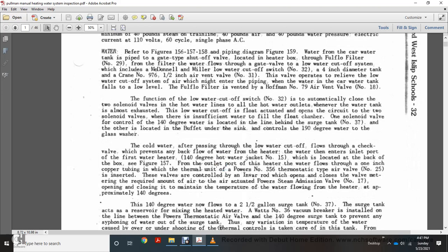The function of the low water cutoff switch number 32 is to automatically lock over the two solenoid valves on the hot water lines whenever the water tank is almost exhausted. When the low water cutoff opens the circuit, the two solenoid valves close: one solenoid valve controlling the 140-degree water is located in line behind the surge tank number 37, and the other is located under the sink controlling the 190-degree water to the glass washer.